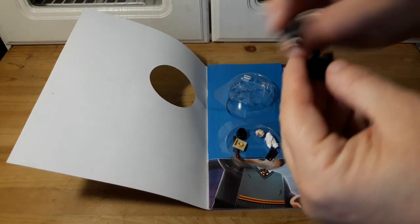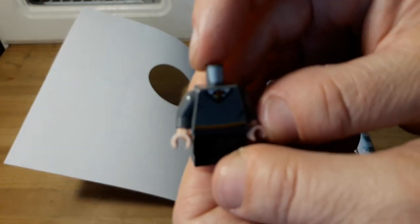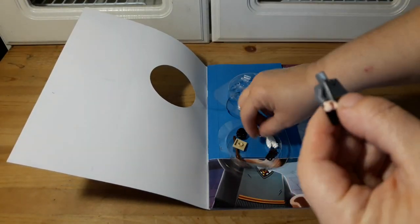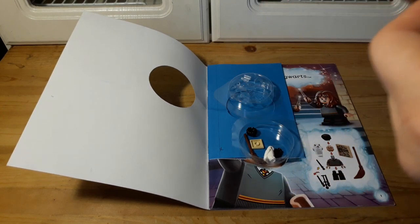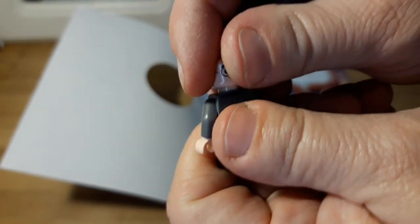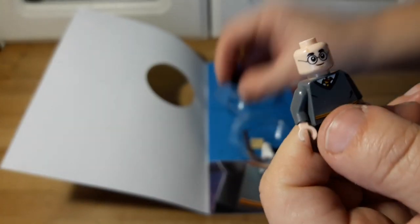We've got his legs and his torso. He's got a little printing — that one was tight. He's got printing for the house that he's in, Gryffindor. Then he's got a scared face and a happy face. I think we'll put him on the happy face, and he does have the little scar above his forehead.